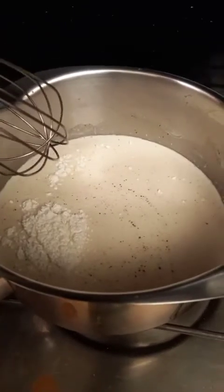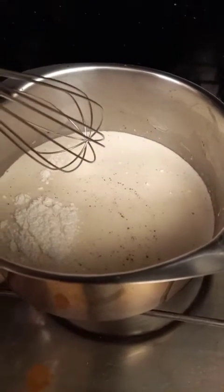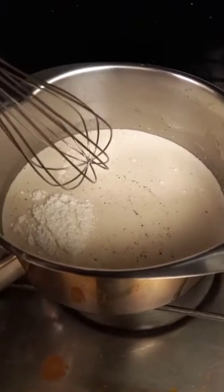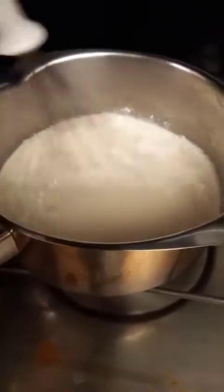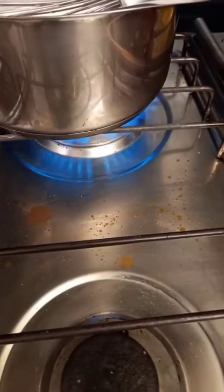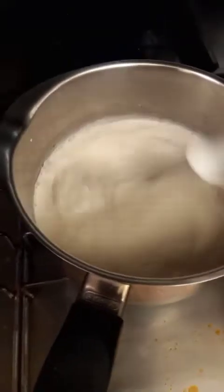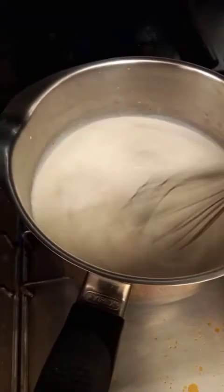This is my bechamel. I put one cup of cooking cream, half cup milk, and one tablespoon cornstarch, white pepper, and salt. I have to dilute the cornstarch first. Then I turn on the fire and I will whisk until it becomes a little bit creamy.